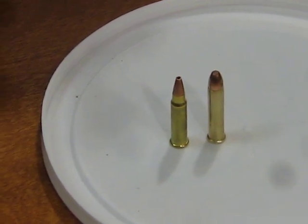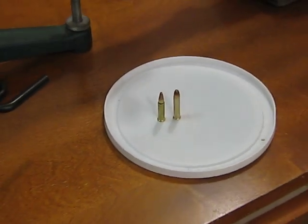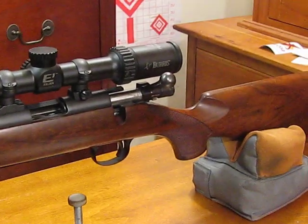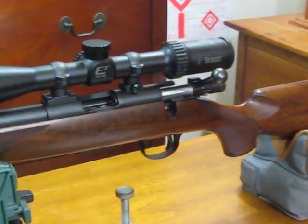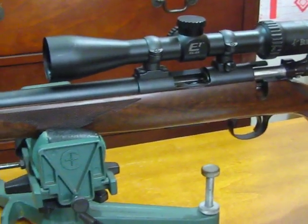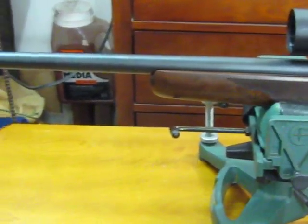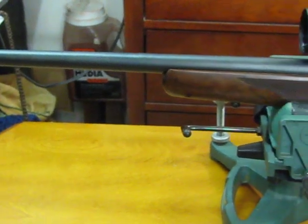With a 17 grain bullet — which these are on the left — this rifle generates about 2,500 feet per second, which is quite flat shooting. It's quite a spectacular killer on squirrels, and as long as you get head, neck, or lung shot, it kills instantly with very little meat damage.